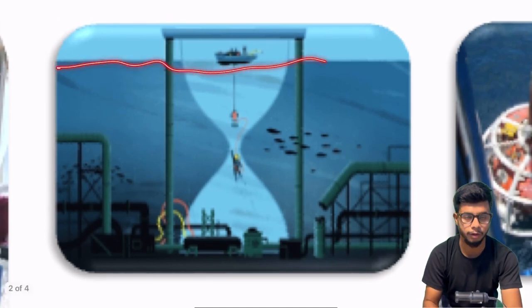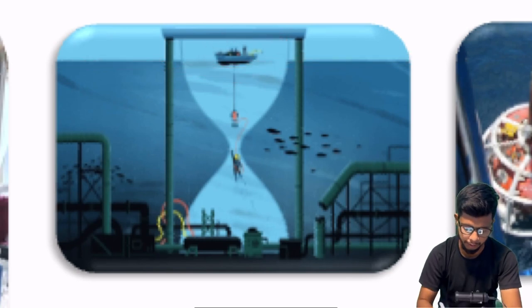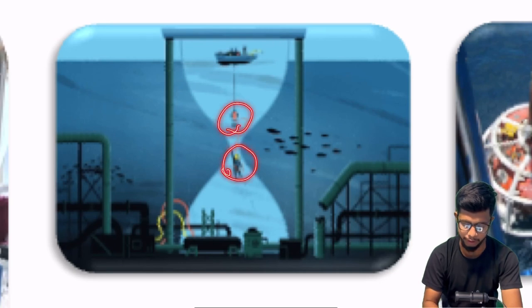This is a sea surface. This is a DSV — dive support vessel. Majorly, saturation diving is conducted by a DSV. This is a diving bell and a saturation diver.